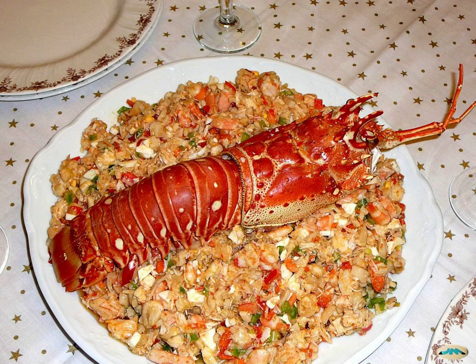In French cuisine, the resulting mixture is used to stuff tartlets, canapés, croquettes, rissoles, timbales, vol-au-vents, crustades, eggs, roulades, etc.